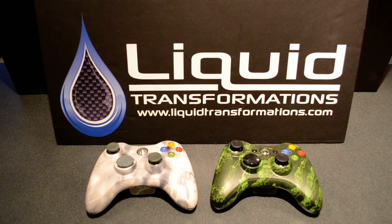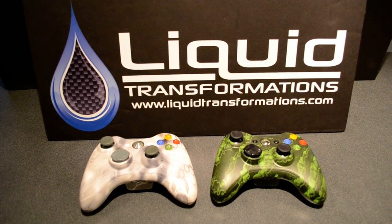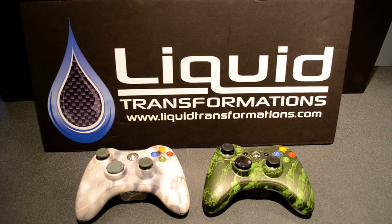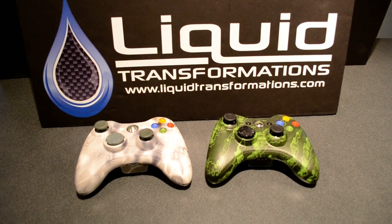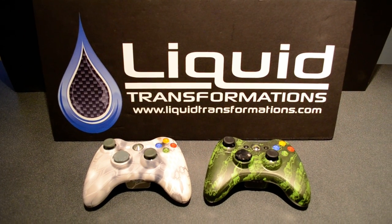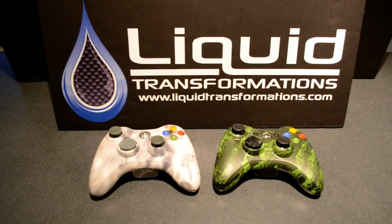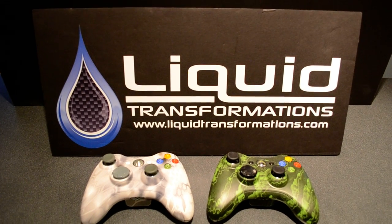Hey, what's going on YouTube? So we got some new stuff going on. We wanted to show the new Black Ops 2 community because that new game's coming out. We've got some new controllers out, and we've got something to show you that I don't think you're actually going to have the opportunity to get anywhere else. We've got two Xbox controllers here, and we are Liquid Transformations.